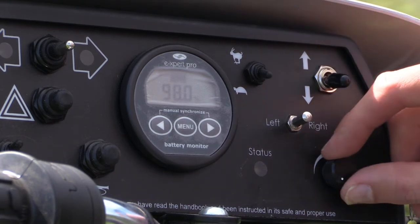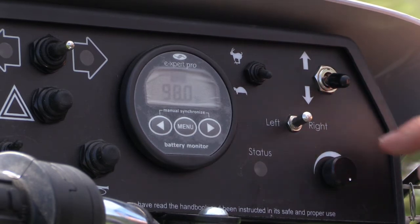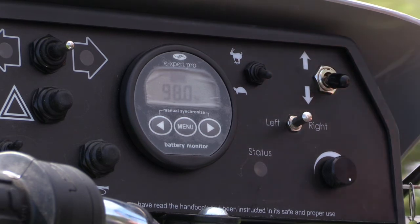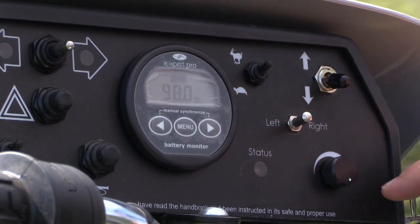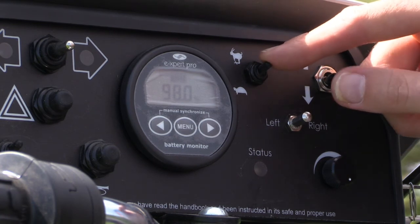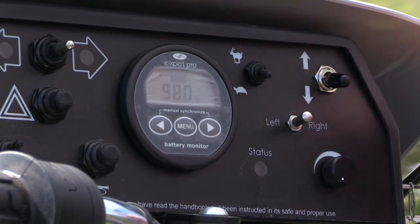The other speed control is this dial here, which goes from left to right. As you move it round from left to right, the speed increases. So it's this combination of the two which decides the speed. The fastest speed would be to put it on the hare and all the way round to the right — that will take it up to four miles an hour. The slowest speed would be to turn it down to tortoise and all the way round to the left. If you're going to reverse, the tramper automatically goes slower.